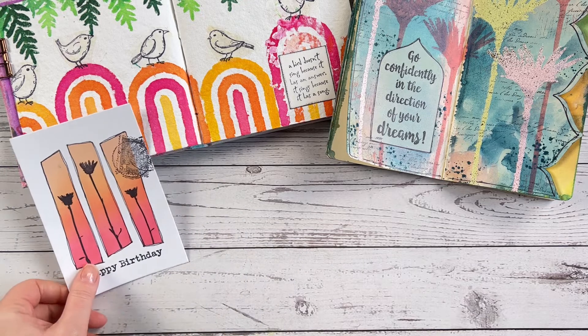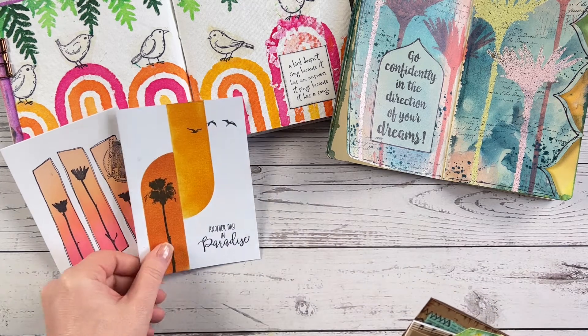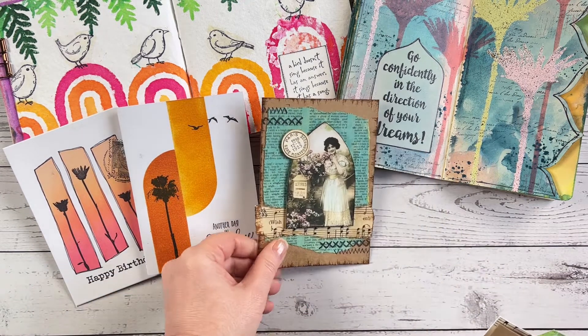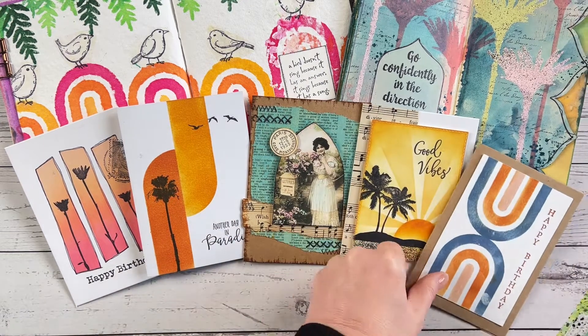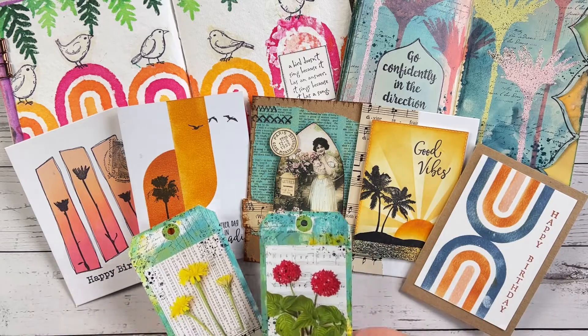All of the collage sheets and stencils are now available on our website, or ask for them at your favorite craft retailer. We'll also be sharing more ideas and inspiration on our blog at darkroomdoor.com. Thanks so much for watching.